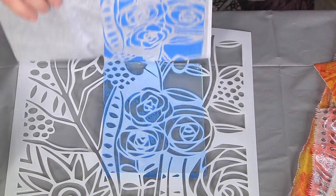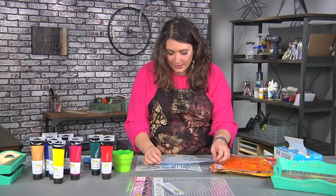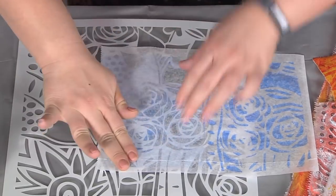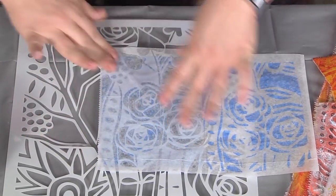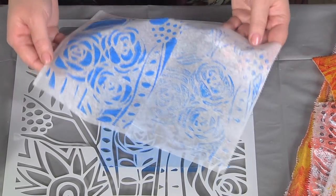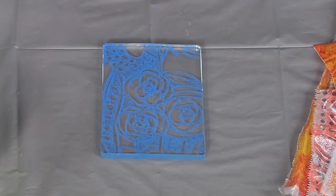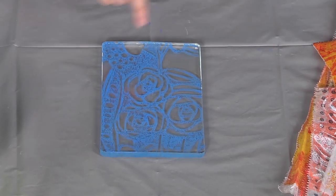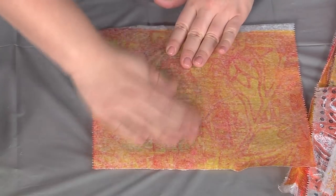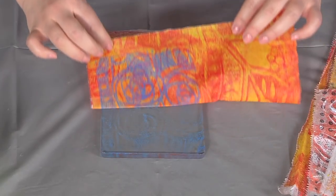The result is a beautiful print. I can usually eke out a second print — a ghost print — if I really rub in there a lot. The super fun thing happens when you start layering. I can take this stencil off and look what I have underneath — it's almost like a stamp of the stencil. I'm going to pick that up on a piece of deli paper that I already had some printing on.